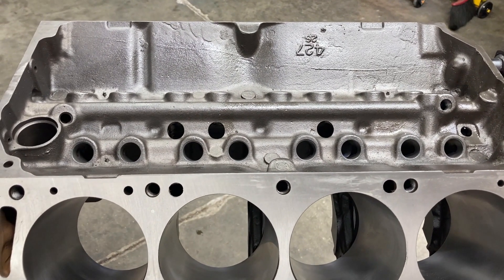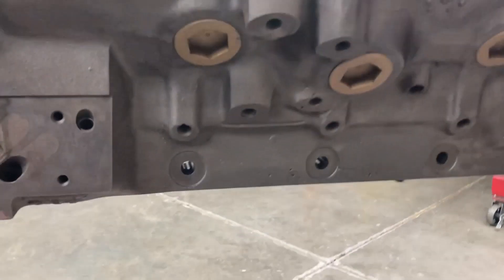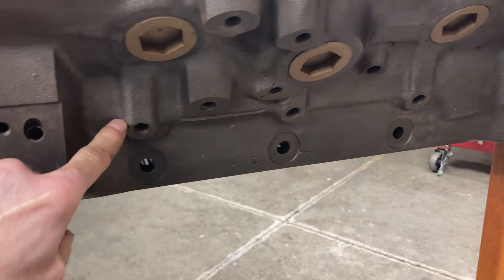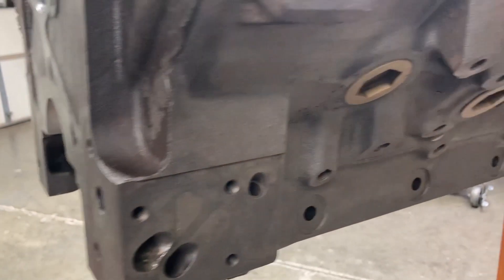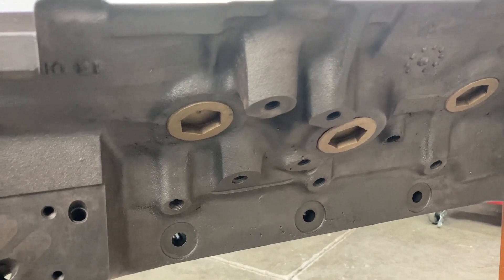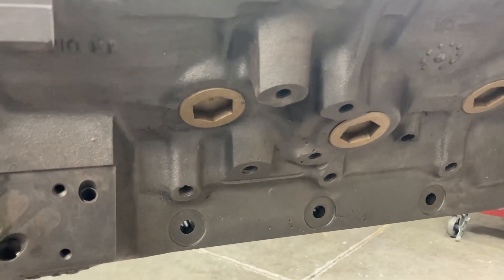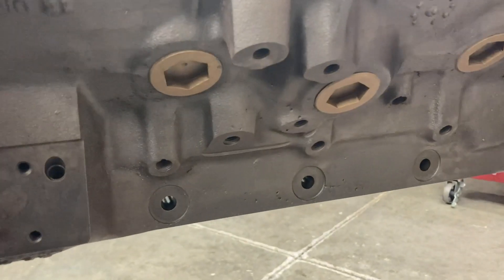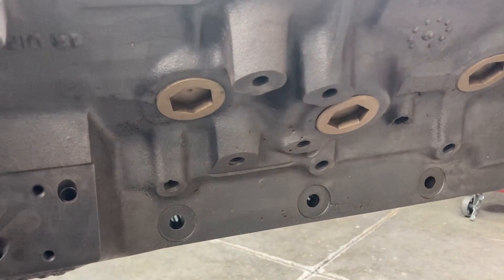This is a factory original 427 side oiler block. You can tell it's a side oiler by these humps going down the side of the block — these are the feeds that go to each main bearing. There are several things that denote a 427 side oiler. It's got the cross-bolted main caps, but that in and of itself does not make it a 427. Don't automatically think it's a 427 if you see bolt heads on the side — I've seen guys glue bolt heads to the side of their 390 blocks just to fool people who don't know any better.